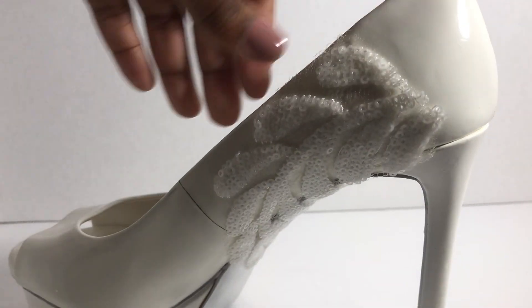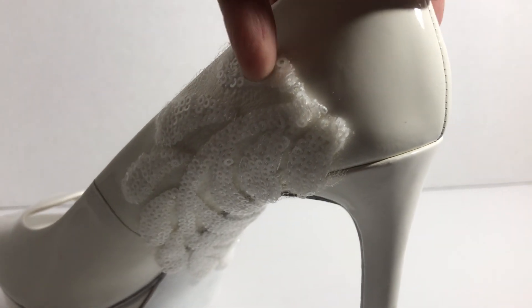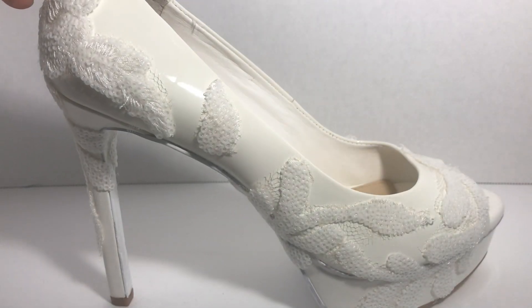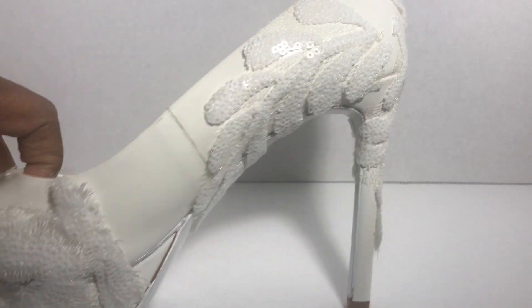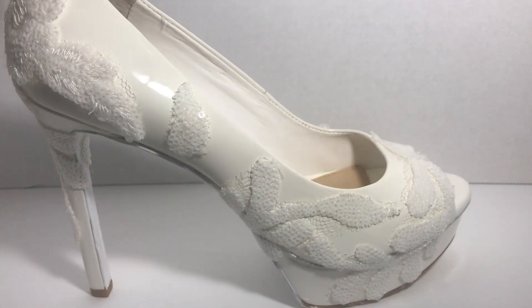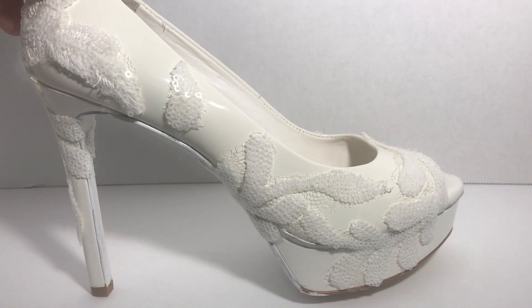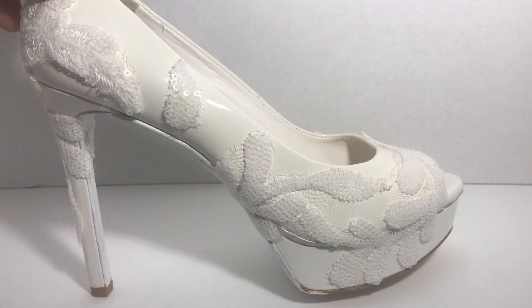This is what the shoe looks like now that I've added the appliqué all the way around — it wraps all the way underneath and comes out on the other side, which is exactly how I wanted it to look. Now all of the appliqués have been added and I really love how this turned out. I added as many appliqués as I could because I liked how the wristlet turned out — I'll link that video at the end — and I felt the beading and appliqués together make such a gorgeous palette.